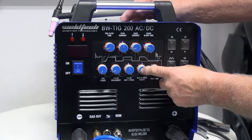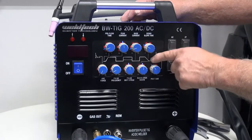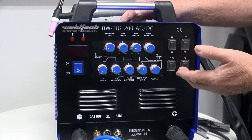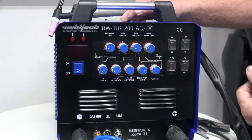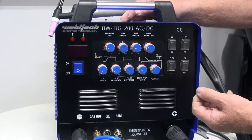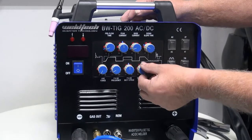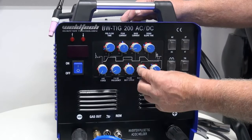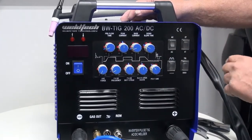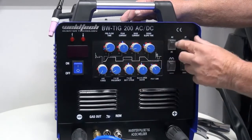This next dial is called AC balance — or AC planning, depending on your terminology. When you first set up the welder, I always recommend setting it at 50%. This means the top half and bottom half of the square wave cycle will be equal. We can unbalance the wave by turning it to the right, which gives more heat into the tungsten. Turning it to the left gives less heat into the tungsten but more penetration into the workpiece. A tip: when putting in a brand new tungsten for aluminium, wind the balance over to form a nice ball on the tungsten end, then turn it back. Note that AC balance only works when the machine is switched into AC mode.